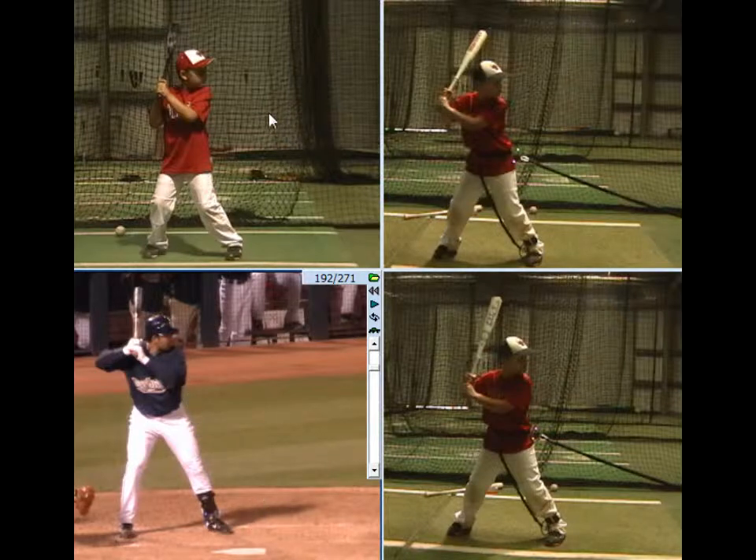One thing you notice in the stance right off the bat is how kind of tied up and bunched up he was before. We really kind of moved his hands back a little bit, kind of raised the back elbow up. We like to say about halfway with the back elbow there and got away from that bunched up kind of feeling.